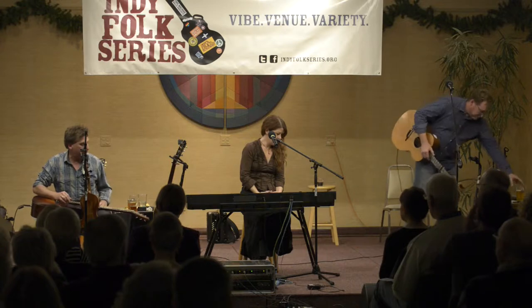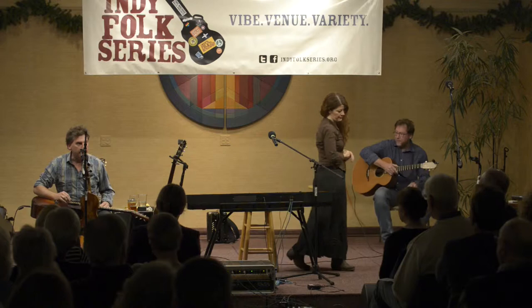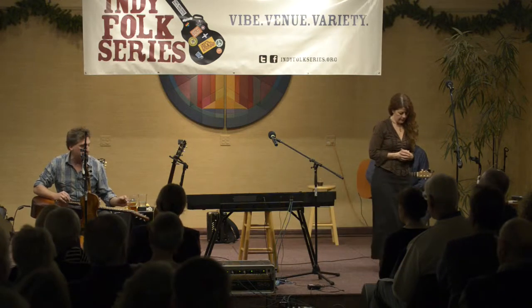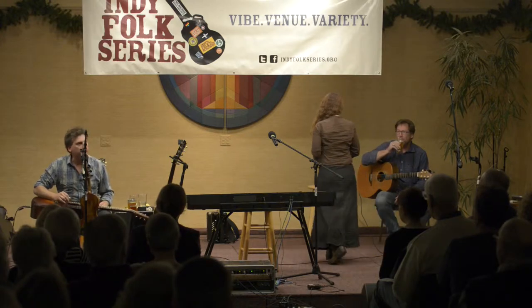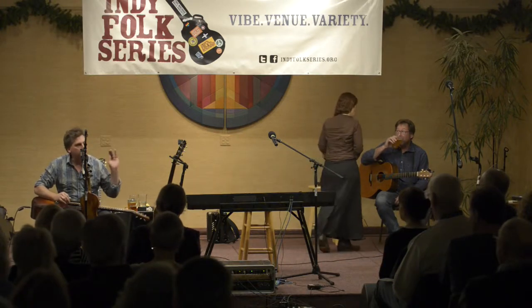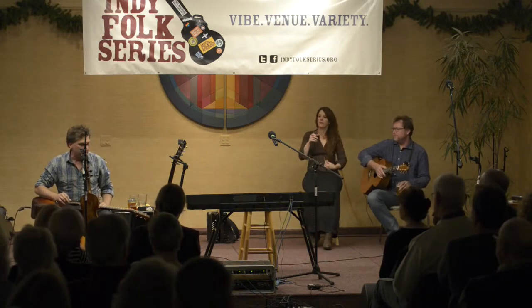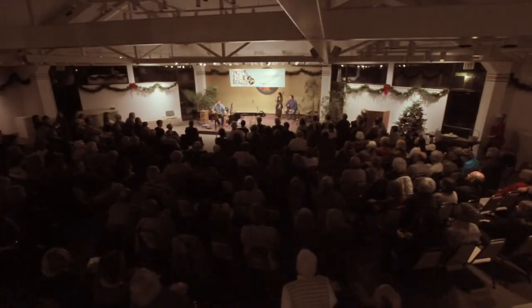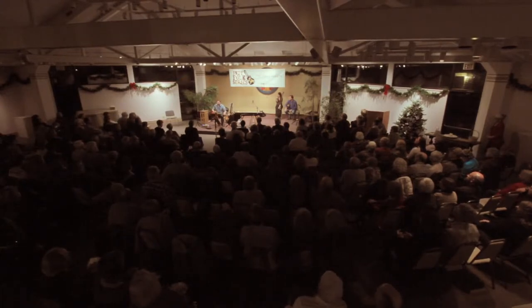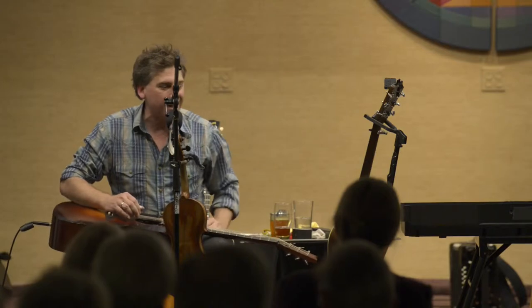But when she passed away, I got her old D18 Martin guitar. It was a 1976 D18 and she left it in her will to me. I thought, what a beautiful thing — I'm going to tune it up and play it at shows and travel around, that'll keep me close to her. A sentimental thing. I brought it to a concert, tuned it up, plugged it in, and it sounded like complete crap. It was one of the worst guitars I'd ever heard. And I put it back in the case and put it in the closet.